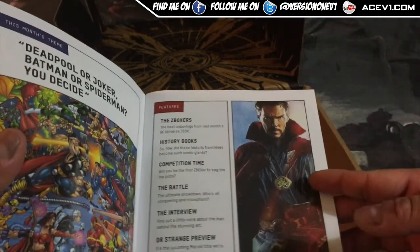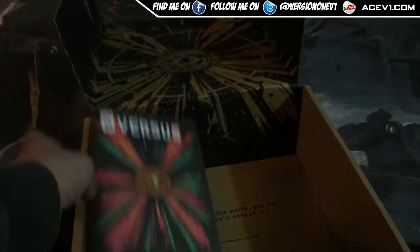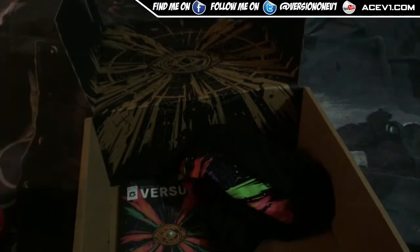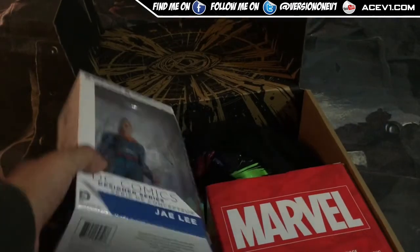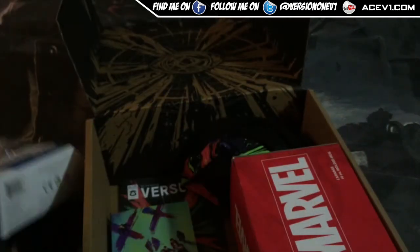This was the Doctor Strange necklace he wears in the film. I have not seen Doctor Strange yet — I know, I really mean to watch it but I have not had the time, being so freaking busy. I've also got tons of gameplay I want to post up soon but haven't gotten around to it because things have just been crazy busy.